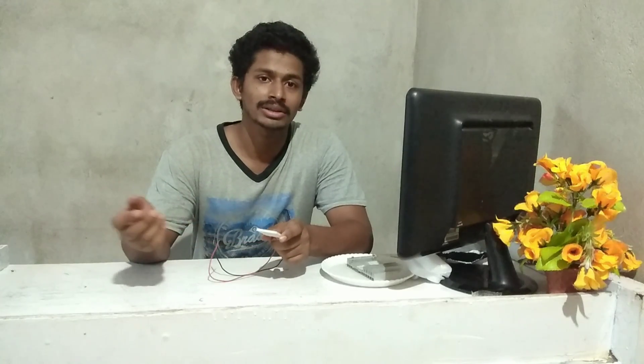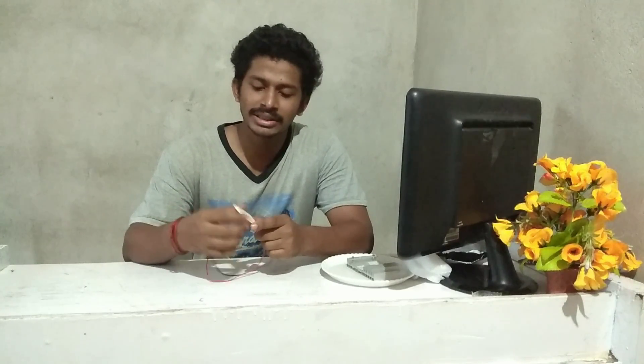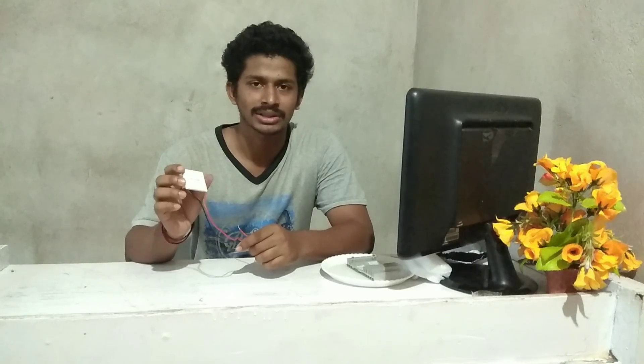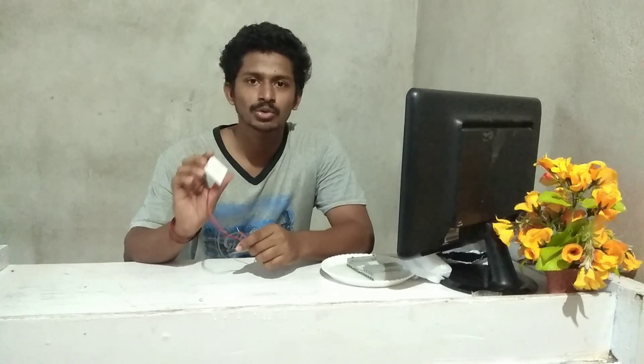Hi everyone, welcome back to School of Technology. Today I am going to show you how to work the Peltier, or thermoelectric cooler. This is a small thermoelectric cooler named TEC1-127-06. It works with 12 watt DC and 6 ampere.